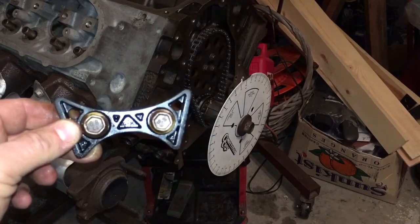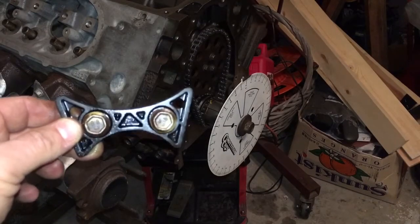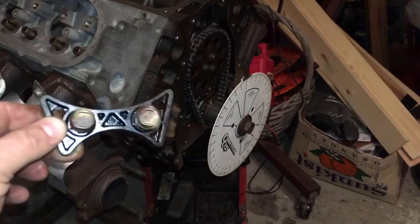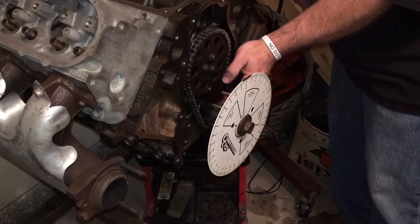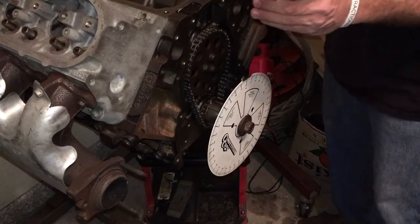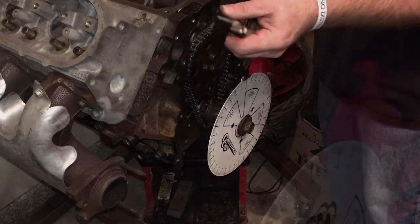This block did not come with the provision holes drilled or the provisions to install this timing chain guide. It does somewhat touch the chain — it can't touch it with full tension or it'll just eat right into that plastic.